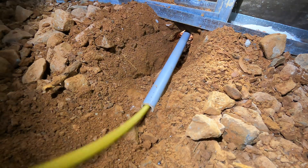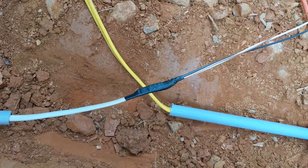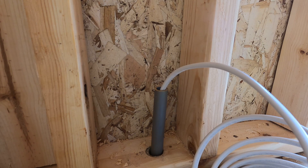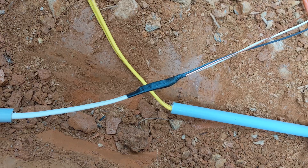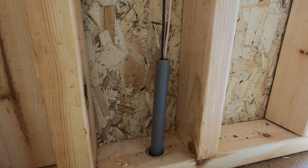We ran into the same issue feeding the wire on this side, but the glue was already set. We cut the pipe, ran some 14-gauge wire down through the sweep, spliced the two together, and pulled all the wire through before taping the two sections of conduit together.